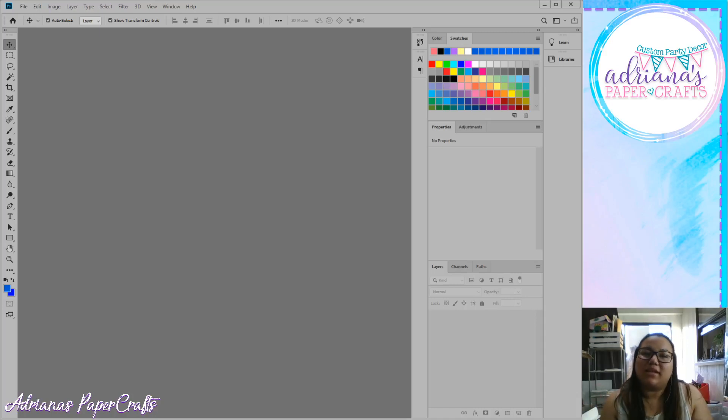Hey everyone, it's Adriana with Adriana's Paper Crafts and I'm here with another Photoshop tutorial. This one should have been first, but I got a little excited and jumped right into making chip bags and different party favors. So this is going to be a very basic Photoshop tutorial that will give you a much better understanding of how Photoshop works and what tools are available to you.